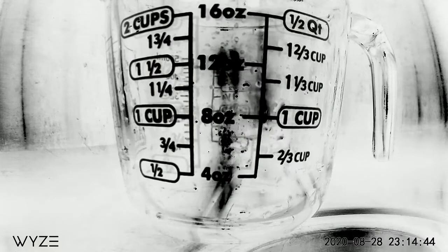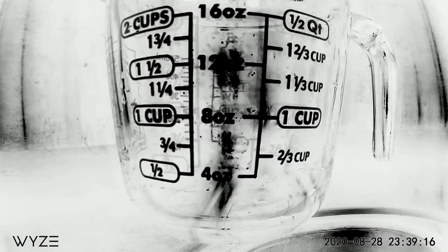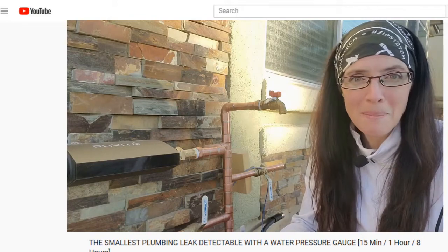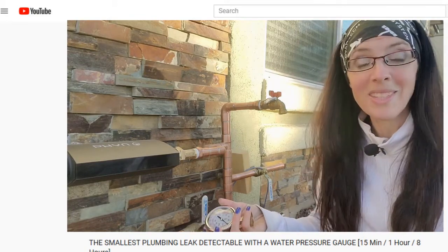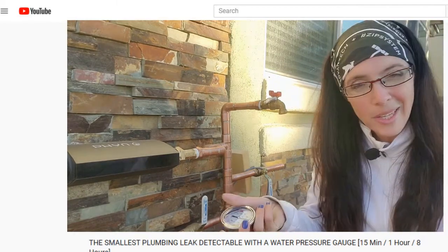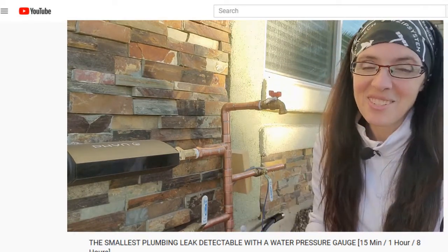Last week's intro summed it up best, so I'm unapologetically putting it here too. Here's the deal: you and I are not plumbers and we're not paid by the hour, so we could run these tests as long as we want to find the smallest leak. Or can we? I intend to find out and take you with me.